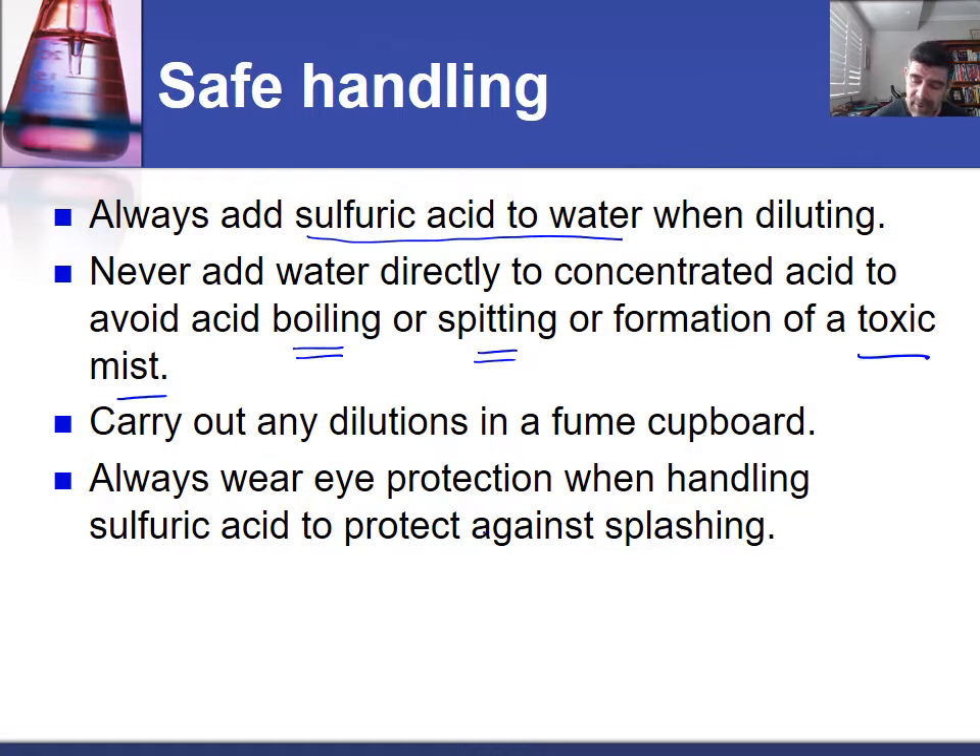So we want to make sure that we carry out any dilutions in the fume cupboard, just for additional safety, particularly when it involves the handling of very high concentrations of sulfuric acid.